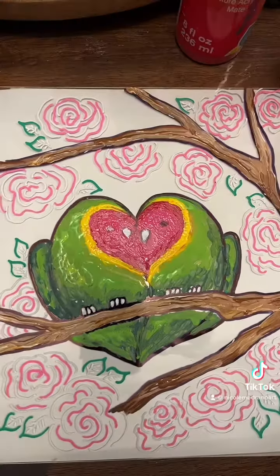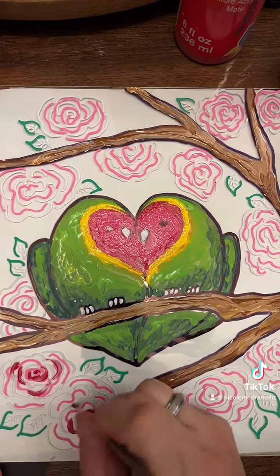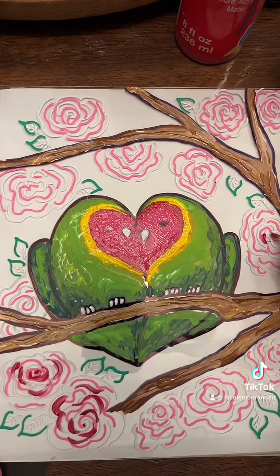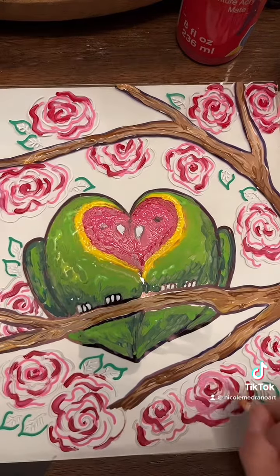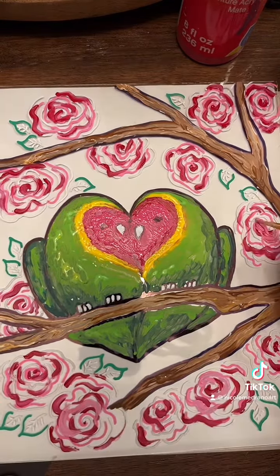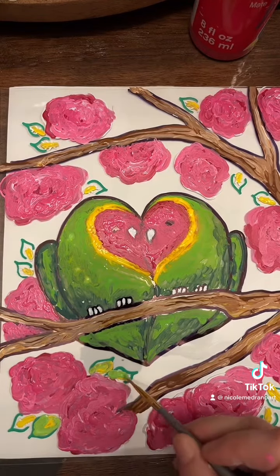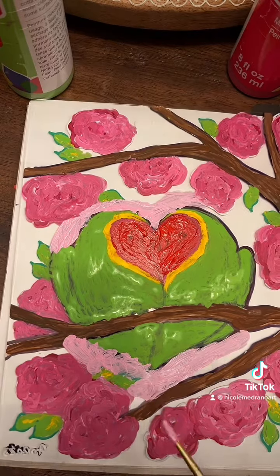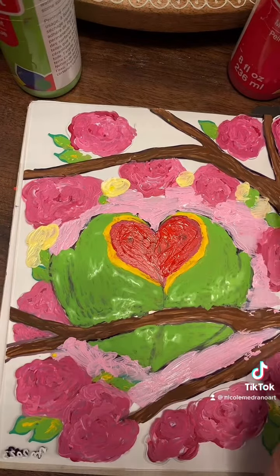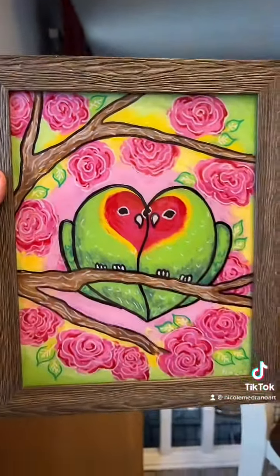Then I'm adding some brown in for the branches. Don't worry if you overlap some of the stuff — that's kind of the nature of reverse glass painting. You have to watch your layers because you may accidentally paint over a layer that you didn't want, but it's really forgiving and you can just wipe it off with a paper towel. The most important part is just to let your layers dry before you move on to the next layer. And you just kind of color it in like a coloring book and there you go.